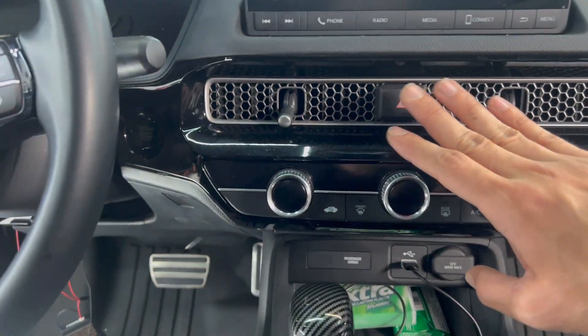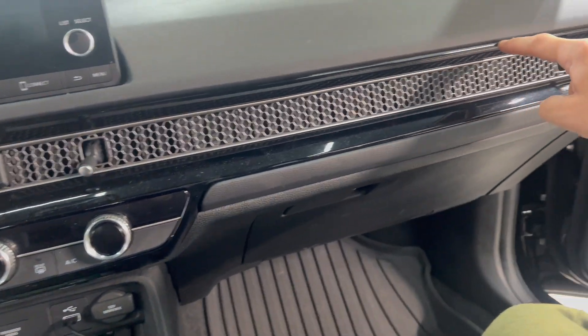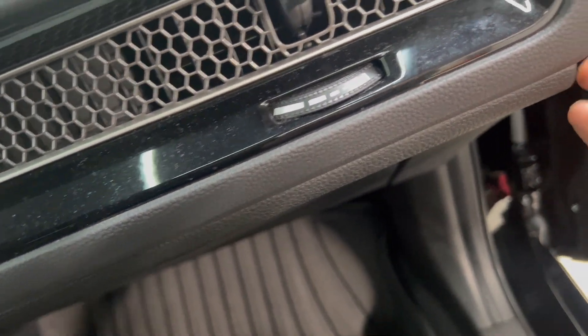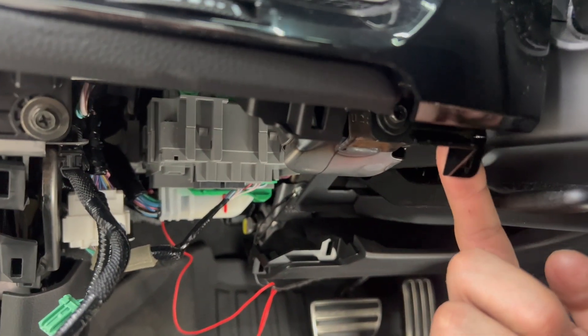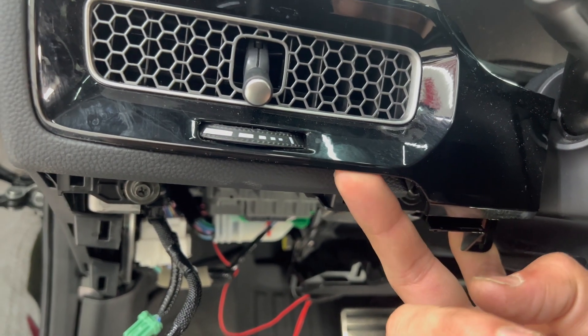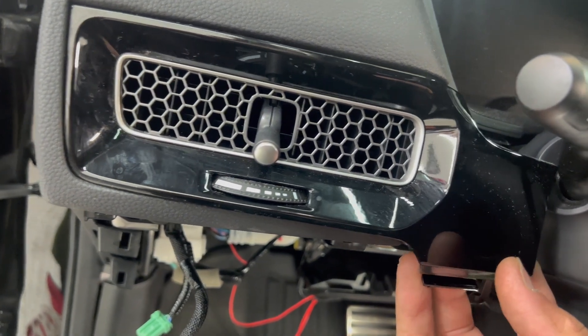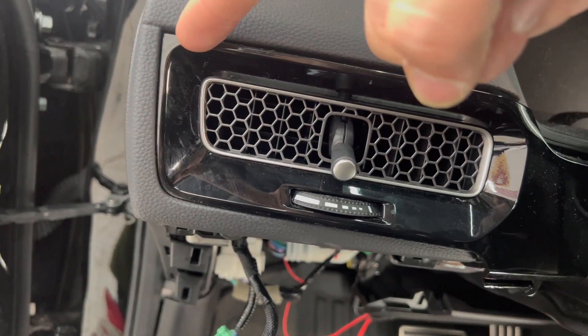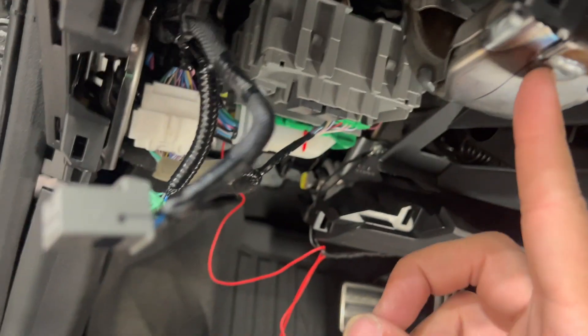Next step is taking off this panel right here so we can put the LED strip over here for the dash area, running straight across. Use a pry tool, push into it — it should come off. Pry this piece and also over here to open it up a little. I don't need it to come out fully — I'm just going to put the strip right over here and close it back. Push the tabs back in, and the wire will be hidden coming from behind and connected over there.